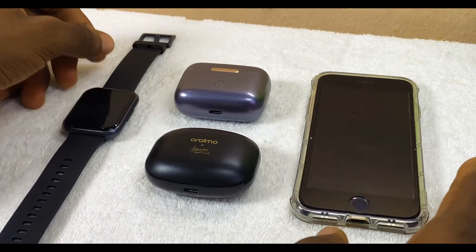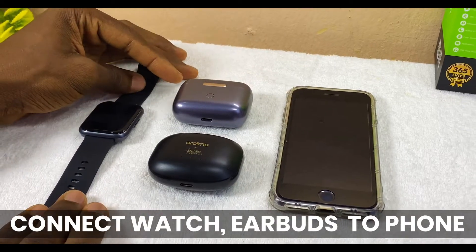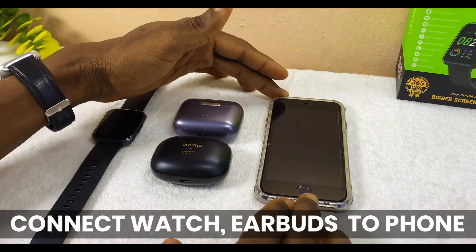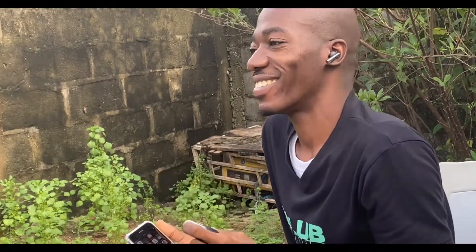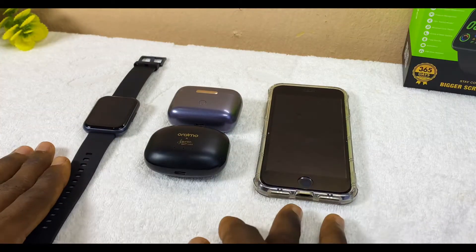Today's video is about how to connect your Oramu Watch 2 Pro and your Oramu Airboard to your smartphone, whether you are using an Android phone or an iOS device. I'm going to show you how you can connect these three devices all together and make them work in harmony.